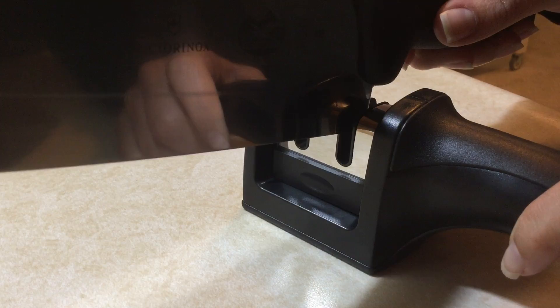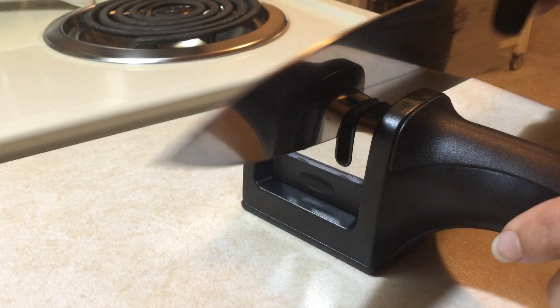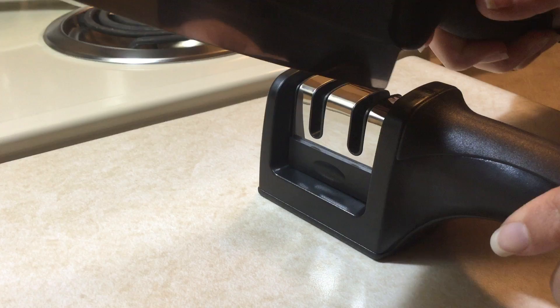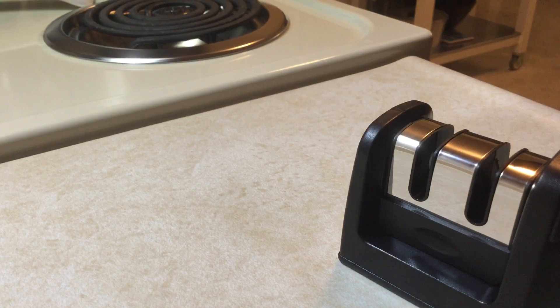You want to hold the handle down firmly and start your knife at the very back point, the closest to the handle, and just go in one direction. After you've used the coarse, the instructions tell you that it is okay to go ahead and use the fine.